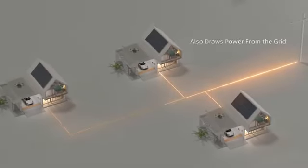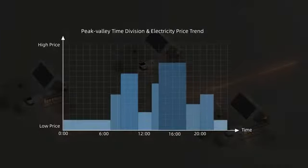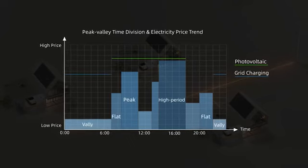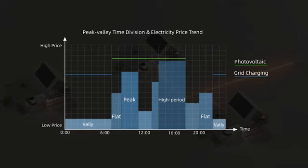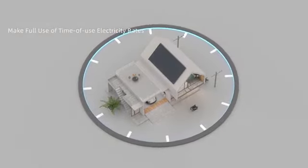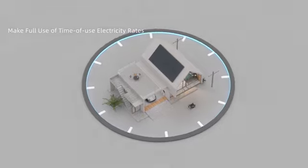In addition to solar energy, the DeYi hybrid inverter maximizes cost savings by charging batteries when electricity prices are low and using stored power during high price periods. The inverter supports up to six customizable charging and discharging time periods.